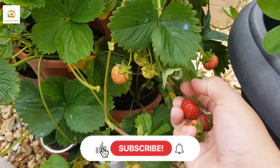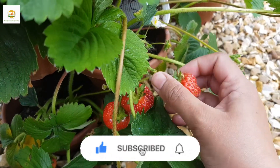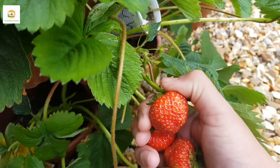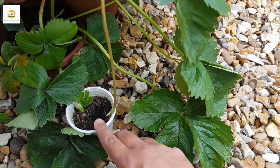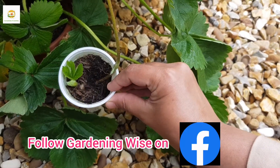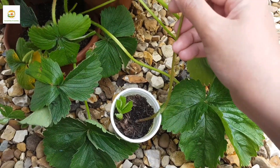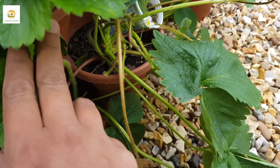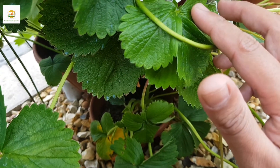This year I have been harvesting loads and loads of strawberries every single day. My strawberry plants are loaded with strawberries. This is a strawberry tower where I have got 15 strawberry plants, started from runners last year. This is also the time to plant runners — the earlier you plant them, the greater chance they have to establish before the frost comes in, and you will have a good harvest next year.